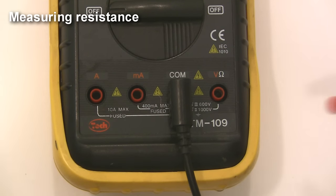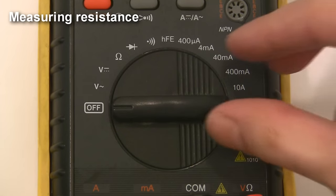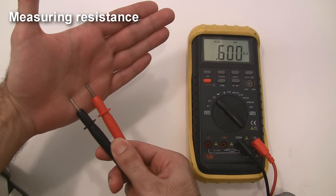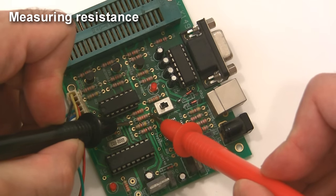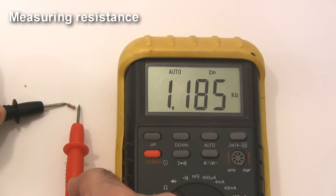Measuring resistance is easy too. Make sure the red lead is in the jack labeled ohms for resistance and set the dial to the resistance setting. Here is me measuring the resistance of the skin on my hand, the resistance of a resistor, and the resistance of a speaker. Now you might be wondering if you can measure the resistance of something in a circuit — unfortunately it most likely won't work. You're going to have to remove the resistor from the circuit before measuring it.